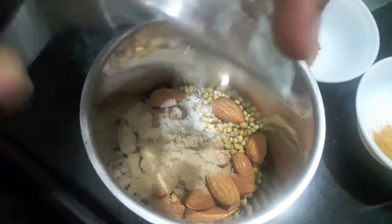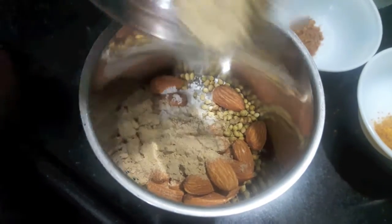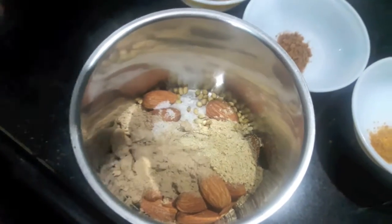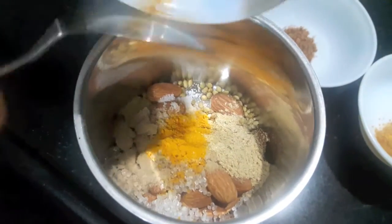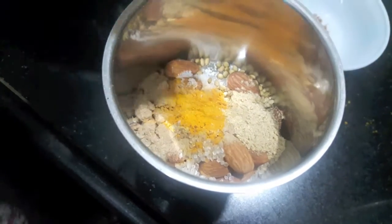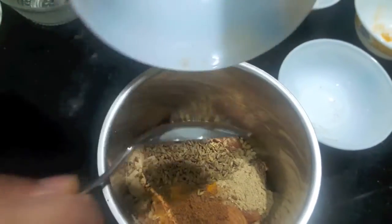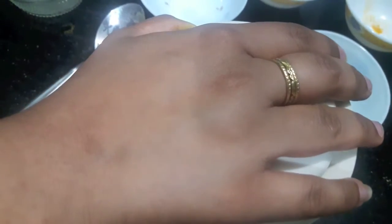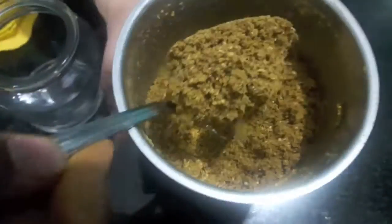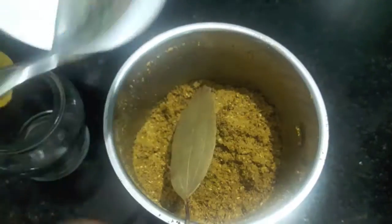To this I'll add salt, garlic powder, ginger powder, citric acid, turmeric powder, nutmeg powder, mace powder, and cumin seeds. Then we'll process it. As you can see, our powder is a bit coarse and not too fine.